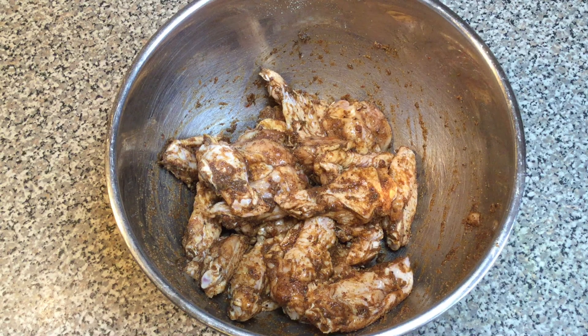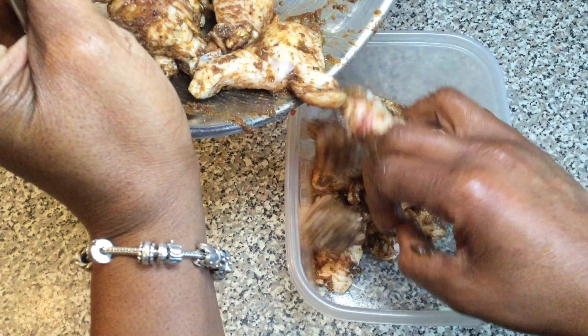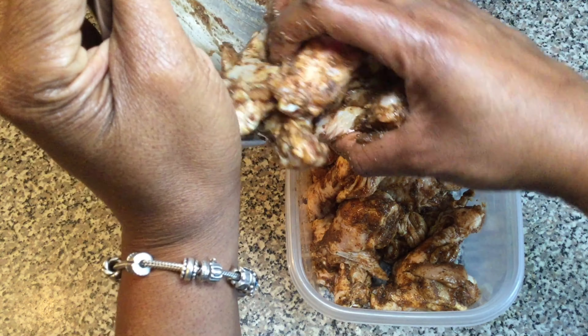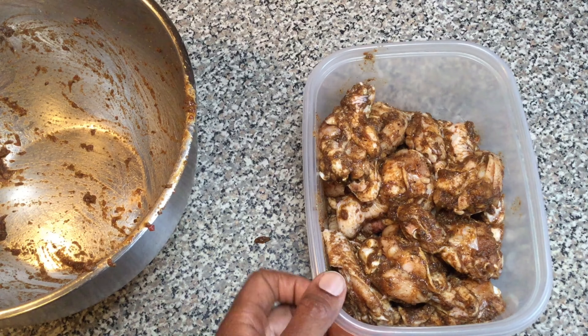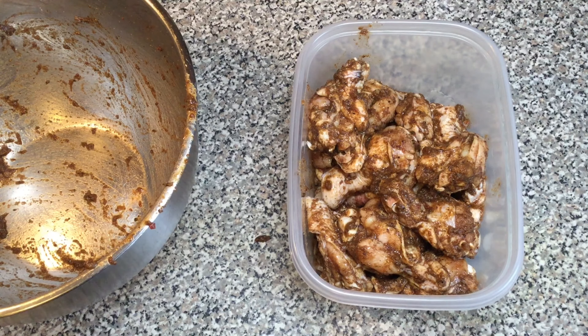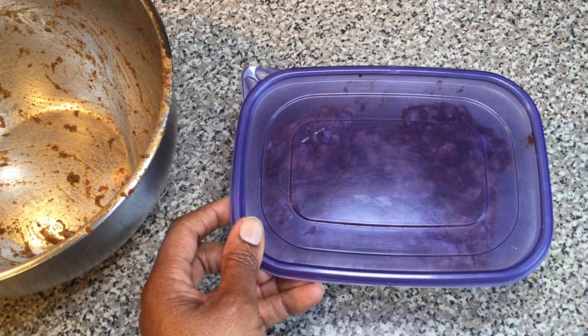That actually smells really good. Transfer your seasoned chicken into a lidded container and store it in the refrigerator for two days. I always say that you should try to do it for 48 hours, but if you only have 24 hours, one day is fine. I'm gonna store mine for two days. See you in two days!